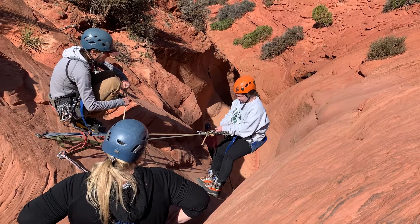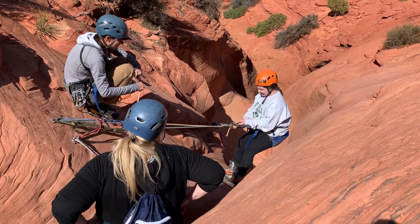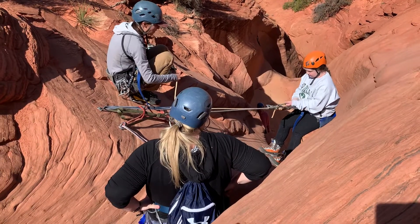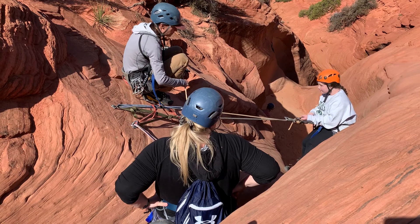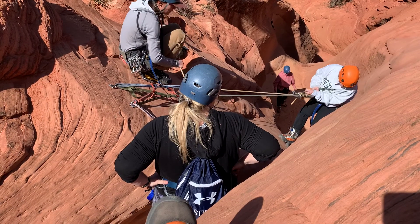Excellent job. Keep those feet nice and high. Resist the urge to step down — keep them high. Now take your left foot... not your right foot. Leave your right foot high. Take your left foot way out to the left on that fin.